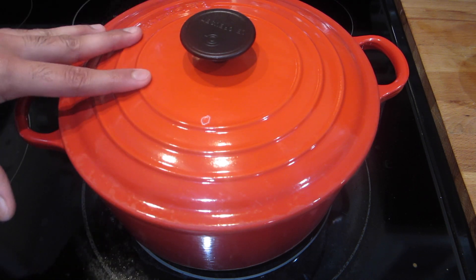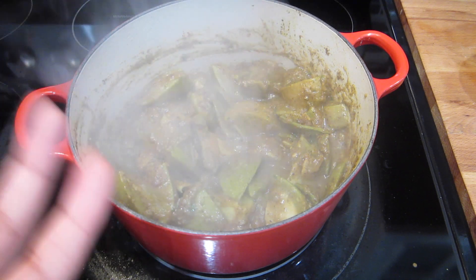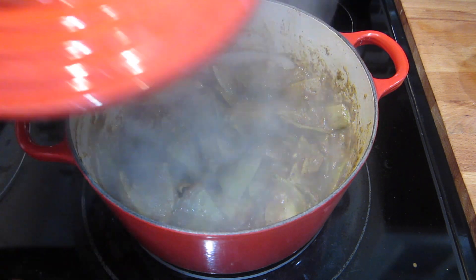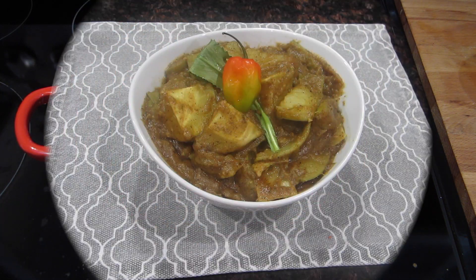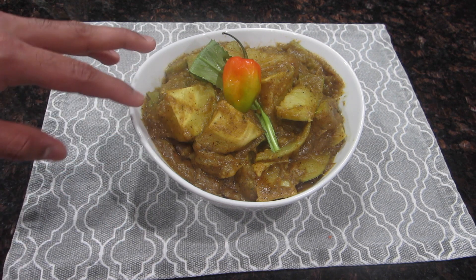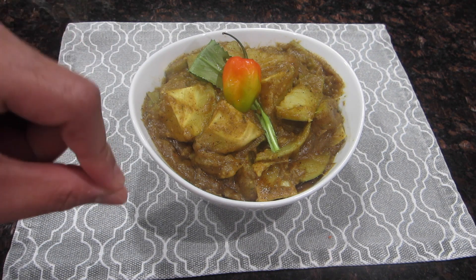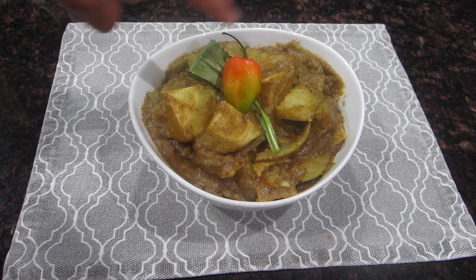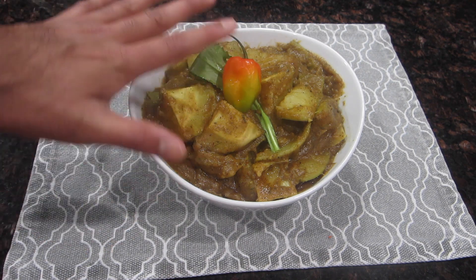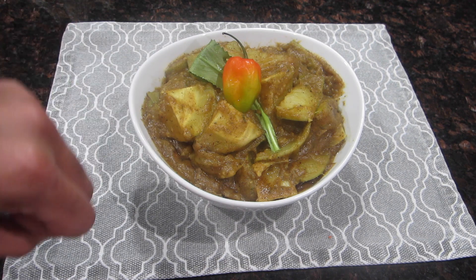I'm only letting it simmer for five minutes because my mangoes are almost done — you have to gauge this time yourself. If your mangoes need longer to cook, add more water, cover it, and let them cook until they're very tender on the inside. After simmering for exactly five minutes, I checked the consistency and the mangoes were perfectly tender inside and had just started to fall apart. As you can see, I kept the curry pretty dry, but if you wanted the gravy inside you could go ahead and add more water.